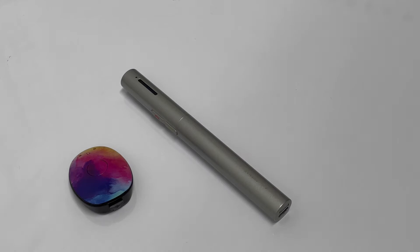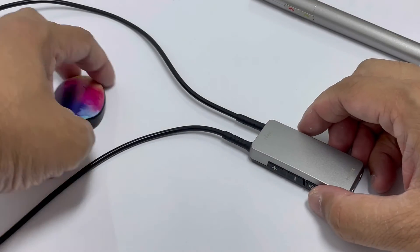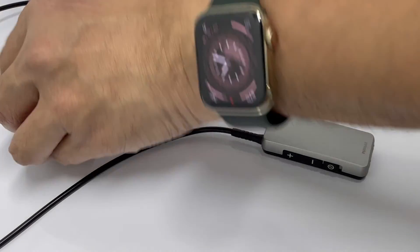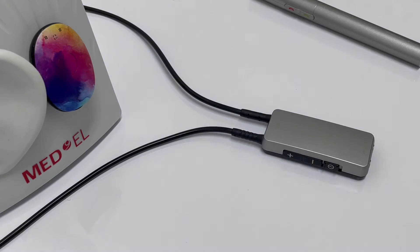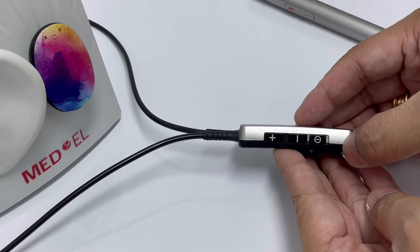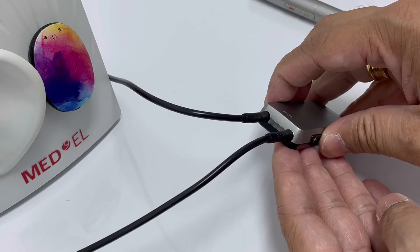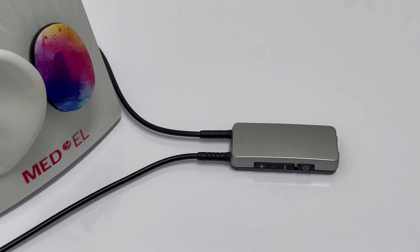The next thing we need to do is let the patient wear your Roger MyLink in the patient's ear. We will try to use this ear model and place it like this. To turn on your receiver, switch it on. There's an indicator light on top to show that it's working. Then switch on our microphone.